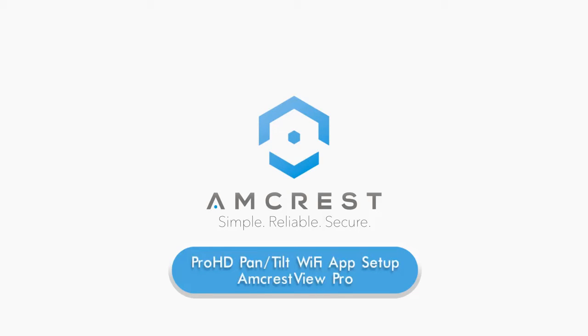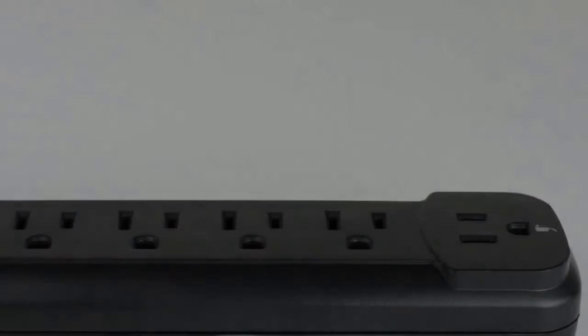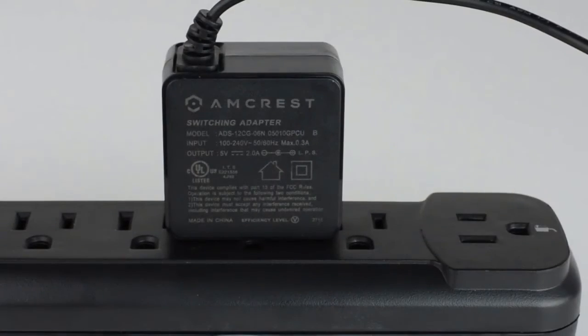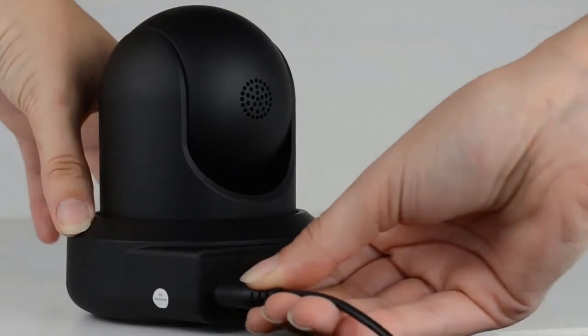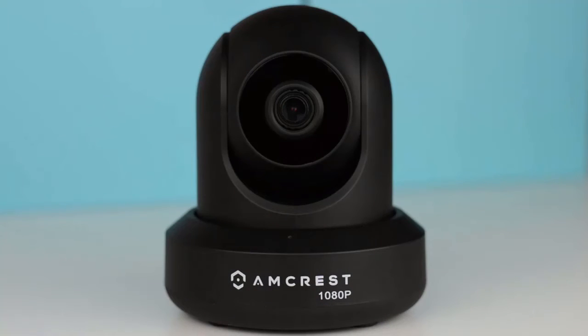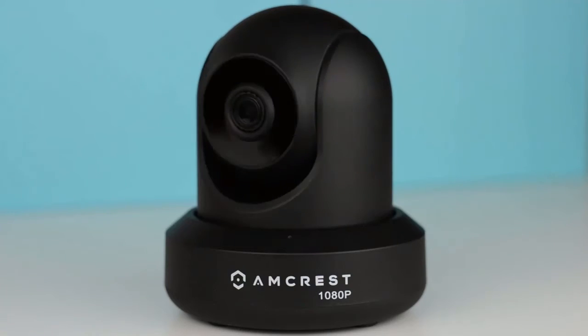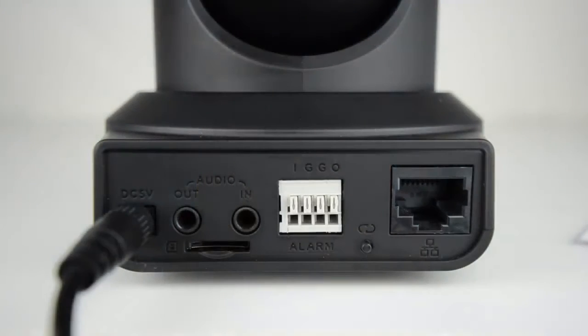Hey guys, this is Basel. Today we're going to show you how to set up your Pro HD Pan-Tilt Wi-Fi camera using the Amcrest View Pro mobile app for local or remote viewing. Before we begin, make sure your power adapter is plugged into both a power outlet and the back of your camera. After a few moments, your Pro HD camera will begin to rotate as it initializes. Once that's done, watch for the LED on the back of the camera to start blinking green, which means it's ready to be added to the app.